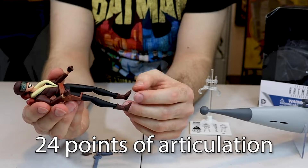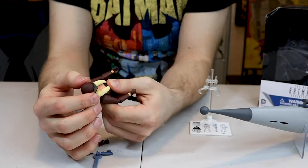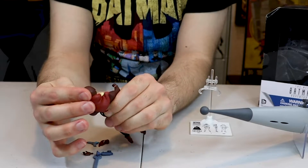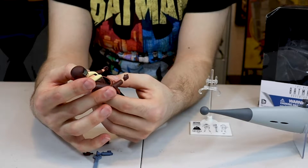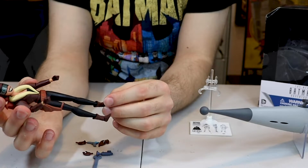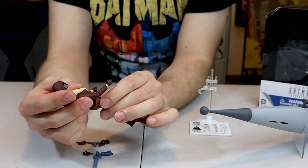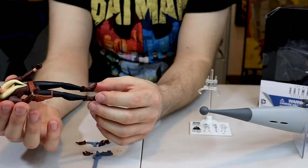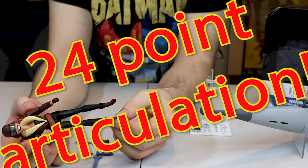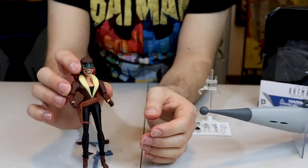She seems to have around 21 points of articulation — let me count. Eleven points, plus the waist. The head does not move that much because of her hair, though it can move a little. The belt moves quite a bit — you just have to snug it on her hips. So it looks like about fourteen points of articulation total.